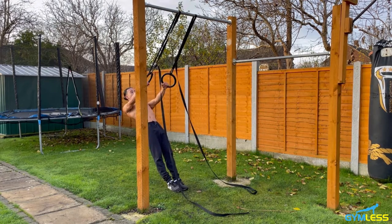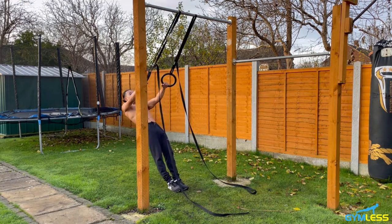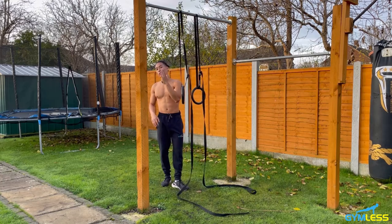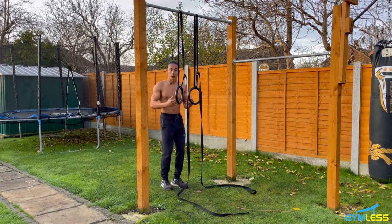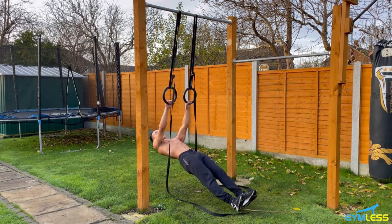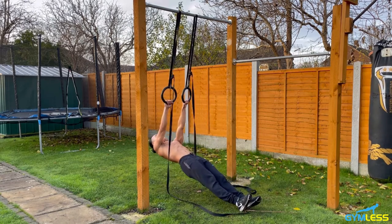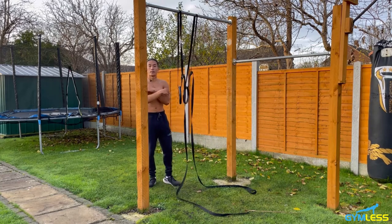Pull the rings towards your chest, then extend slowly, locking your arms out fully before repeating the next rep. The rule is: the steeper your body angle, the easier it will be because more load is distributed to your legs. The flatter your body angle — placing your feet further forward — the harder it will be because more load shifts to your upper body. This exercise is great for targeting your back muscles and biceps, and it's a great progression towards unlocking the pull-up.